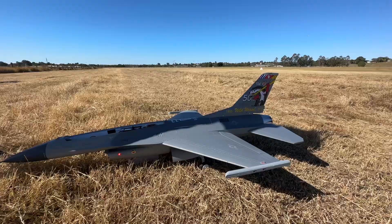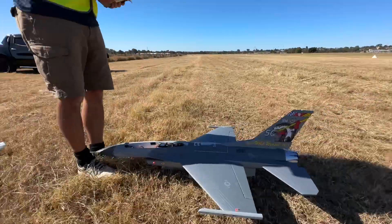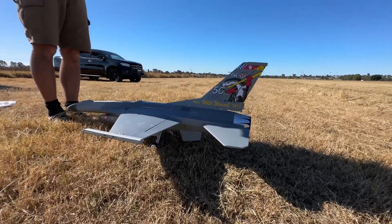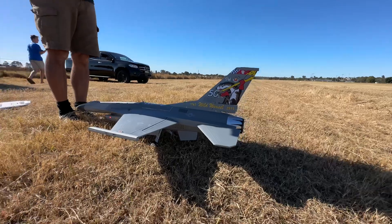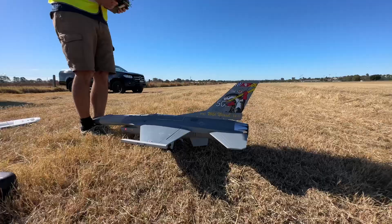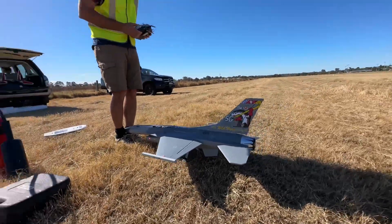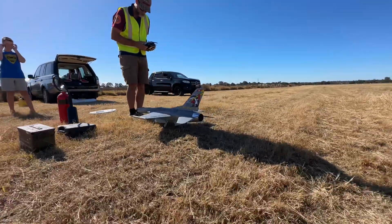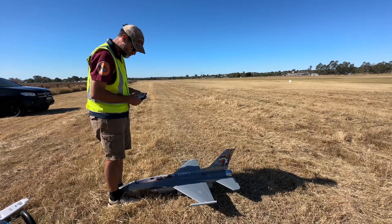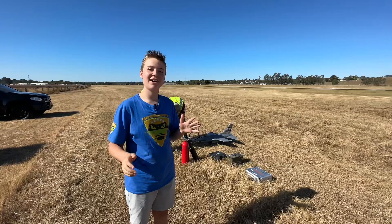In less than a minute this turbine got up to 440 degrees.